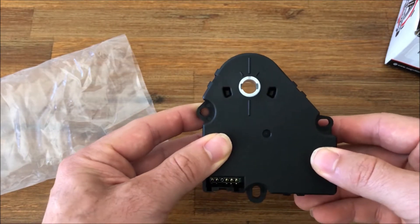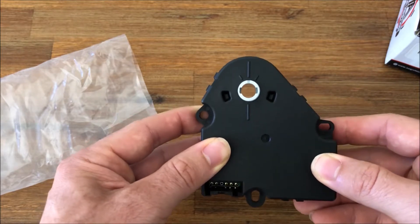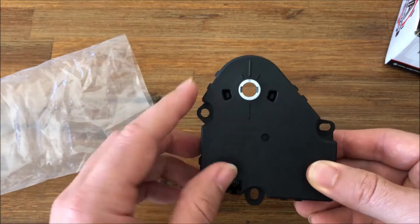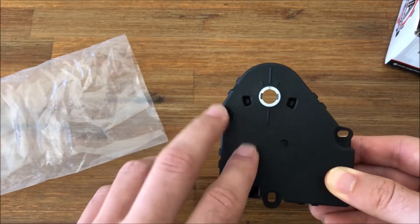If you scroll down on the page, we have a convenient diagram that shows you the vehicles as well as the location of this actuator. As always, when you install these actuators, you want to make sure you line the shaft up from the AC control unit in the vehicle properly.